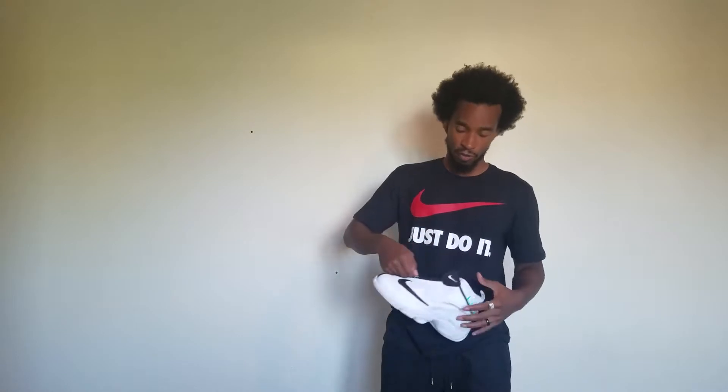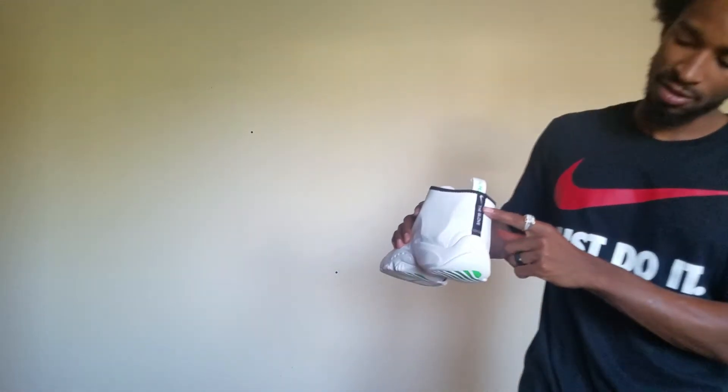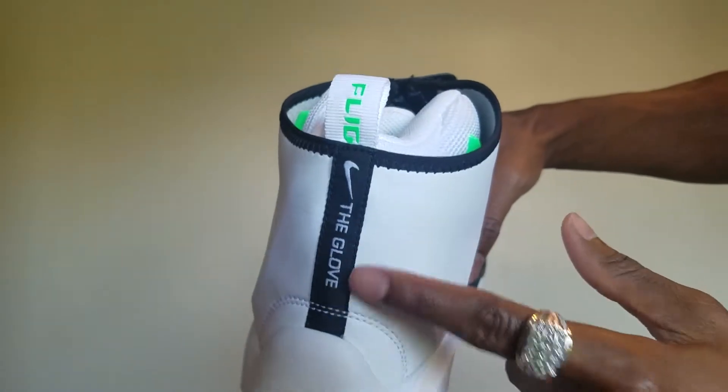I'll have to get a bigger size, so I will be getting rid of these — unfortunately, that's just what happened; they've just been sitting in the closet. It does say 'The Glove' on the back. So this should have been on the box — it should have said 'The Glove' on the box as well, but it doesn't.